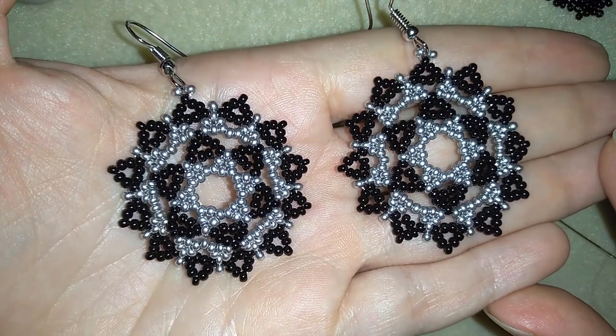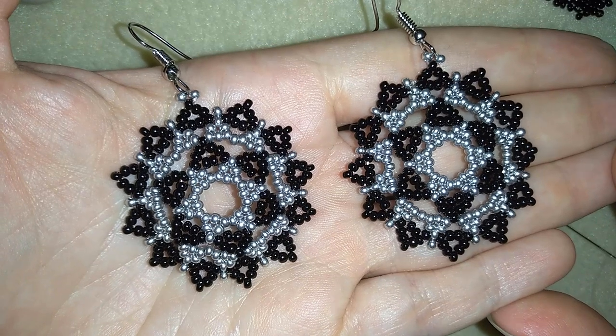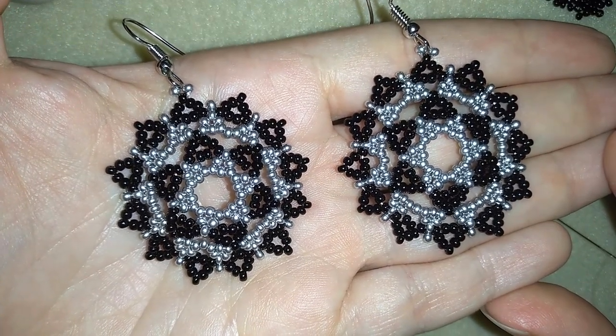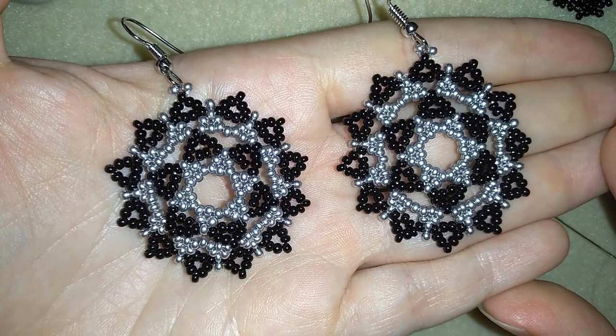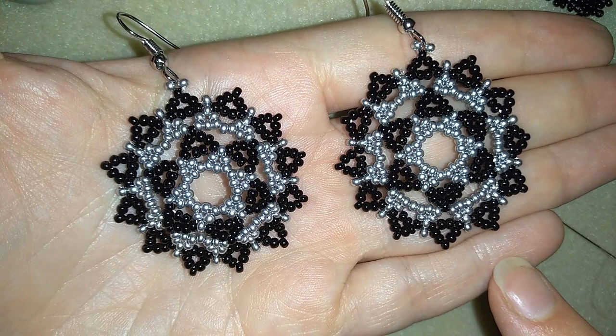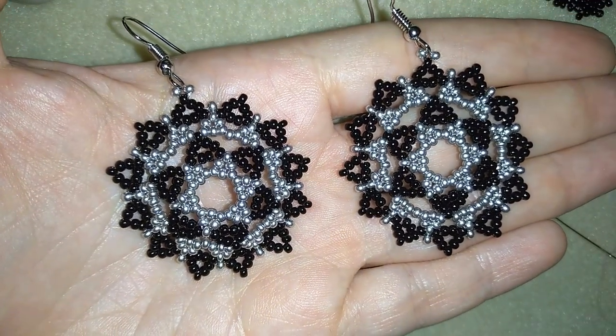Hey guys, I'm Teddy from Bijuteo Beading and in today's video I'm going to be showing you how to make these white lacy seed bead earrings. I will show you really easy step by step how I'm doing this, and the good thing is that you need only two colors of seed beads for them and regular ear wires.